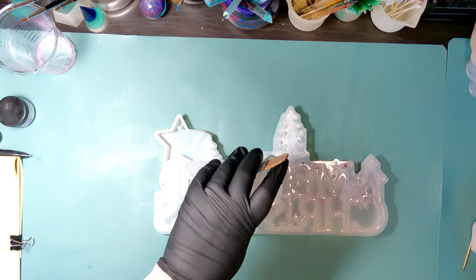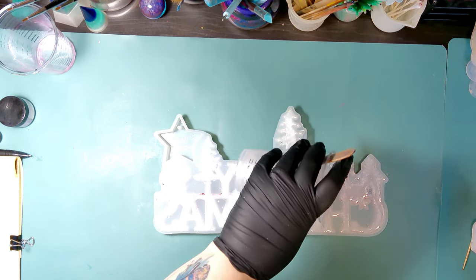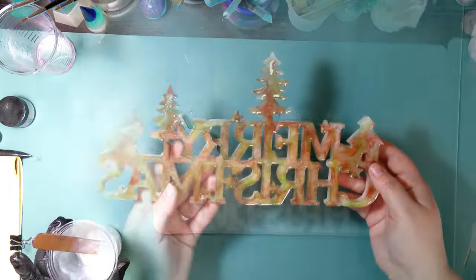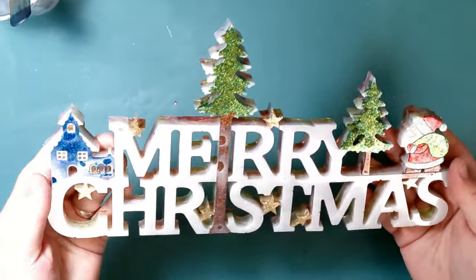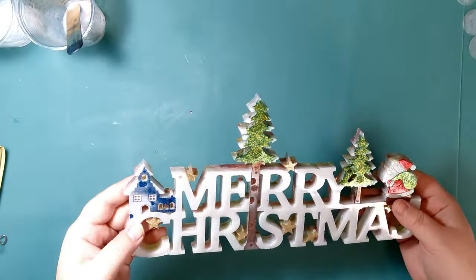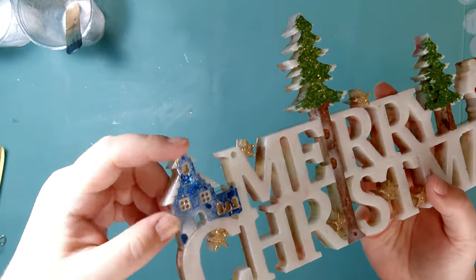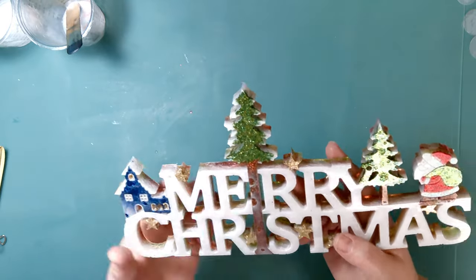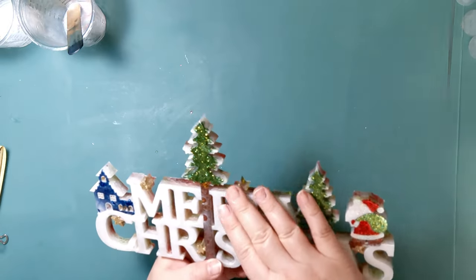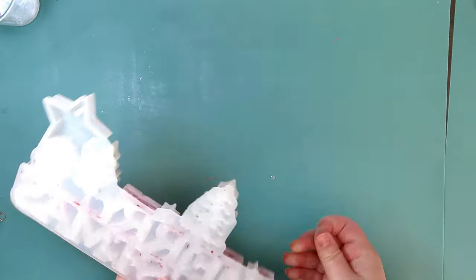That first piece is just crap, so we're going to wait 24 hours, demold this, and I will show you the difference in how the two pieces turned out. So this is the first piece — you can see where the errors were. Up where the house is on the tree trunk, you can see how that white resin went underneath. Not only that, I tried a marble technique and it didn't work either.